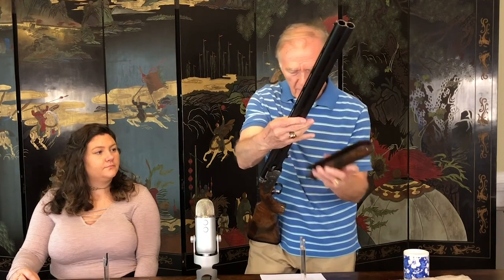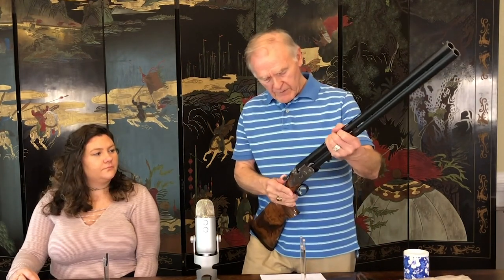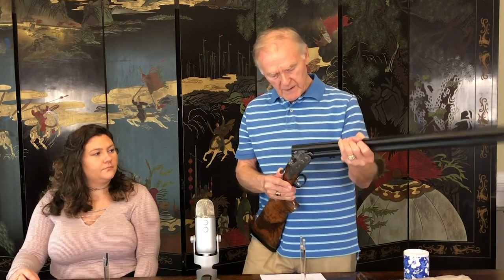Let's now field disassemble it and look at the major components. Just like most shotguns, it has an Anson and Deely forearm release. Take the forearm off first, move the top action lever to the right, let the barrels down about 45 degrees, and they come right off. We'll take these components and examine them at the side table.